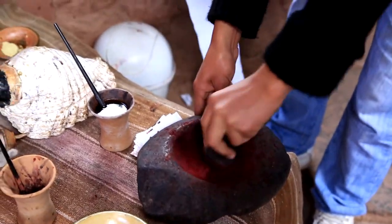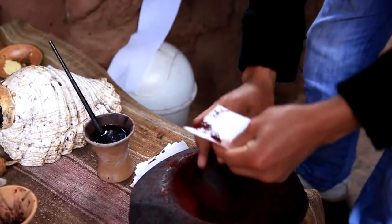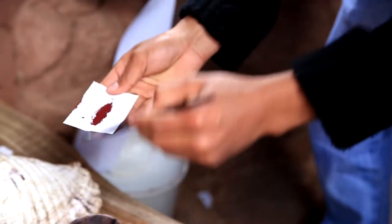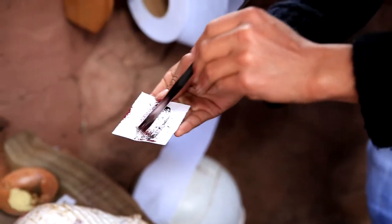Using these stones, mixing with water. This is the real color.